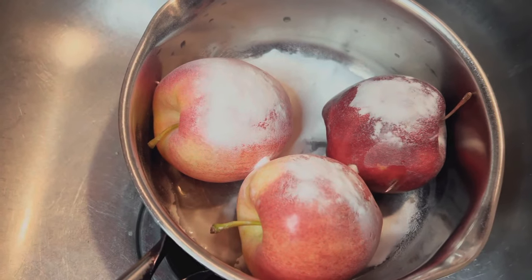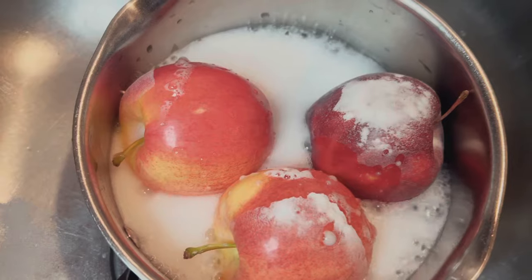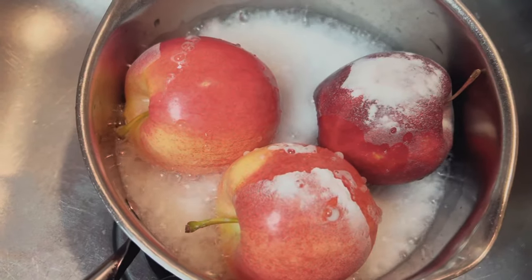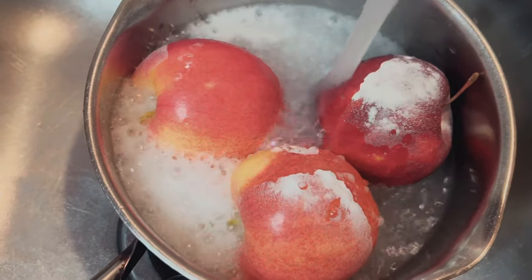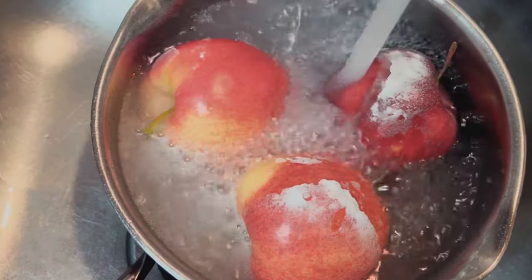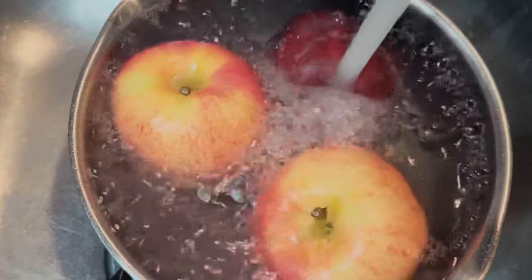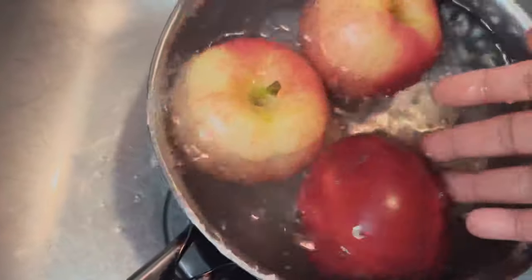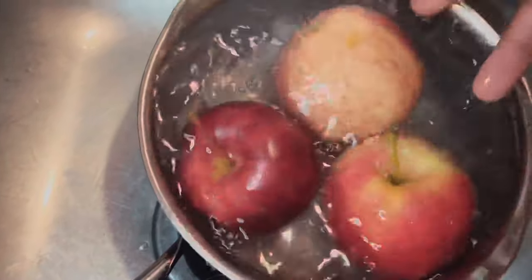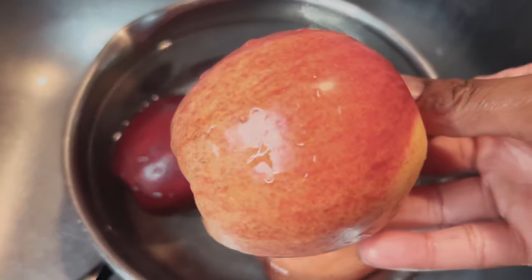We're going to add some baking soda, some vinegar, and some water, and let it sit for five minutes. A lot of people ask why — it's because when you buy your apples from the produce area, they have a lot of pesticides and things you don't need in your body. Even though we're not gonna use the skin, we still want to clean it.